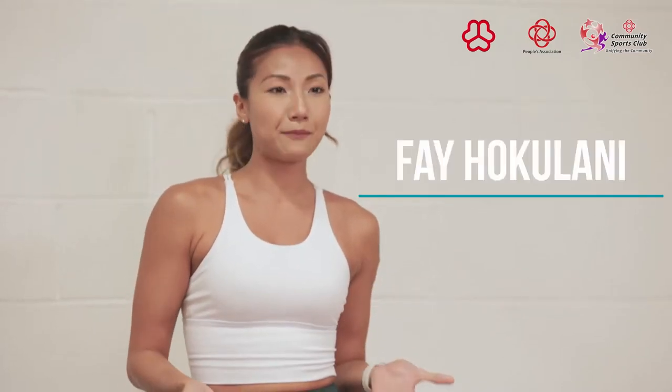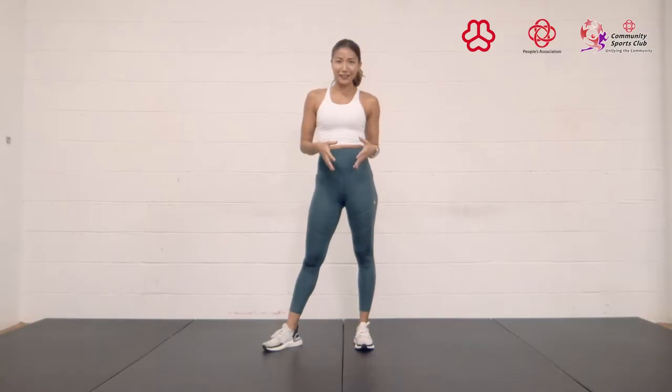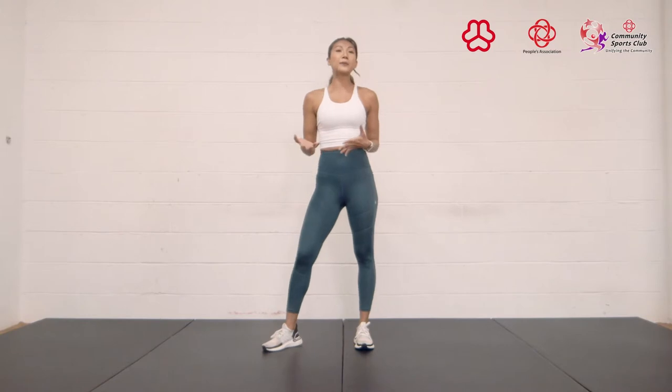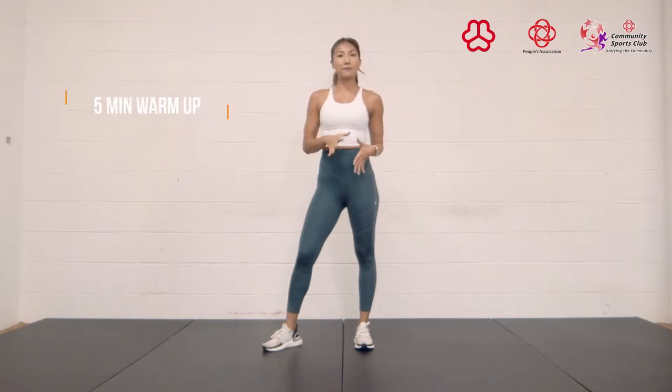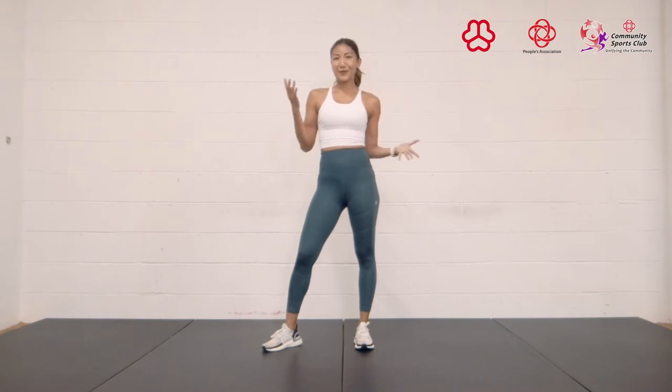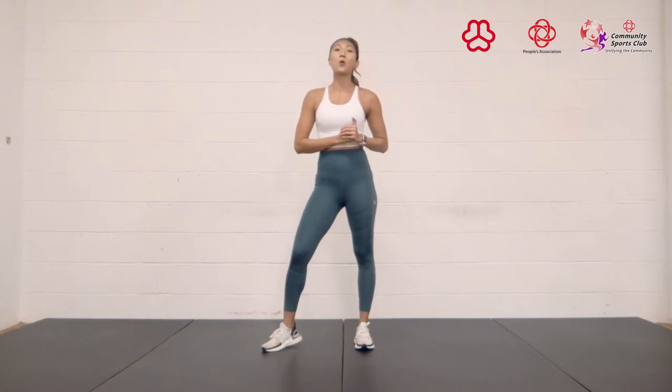Hi, my name is Faye, and today I'll be taking you through a 45-minute bodyweight workout that is designed to challenge your cardiovascular fitness and your strength. The workout is split into four main parts: a five-minute warm-up, and then three main sets, and then a cool-down after that. So without any further ado, let's start with our warm-up.